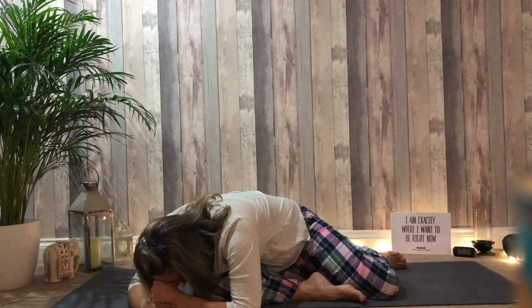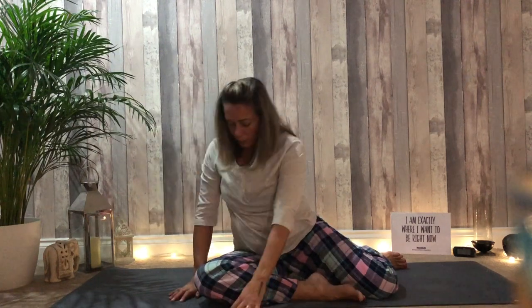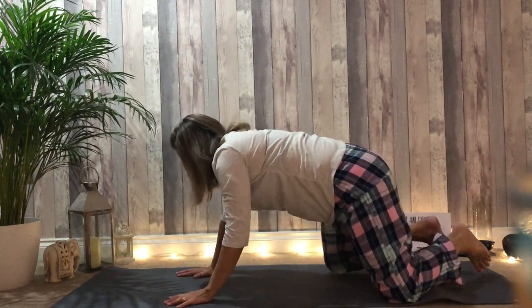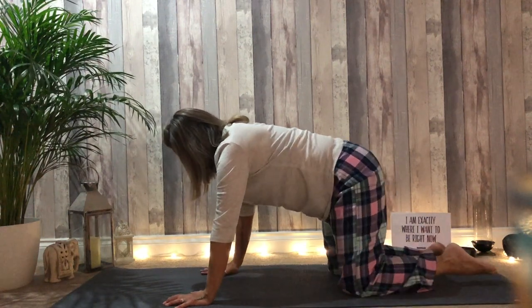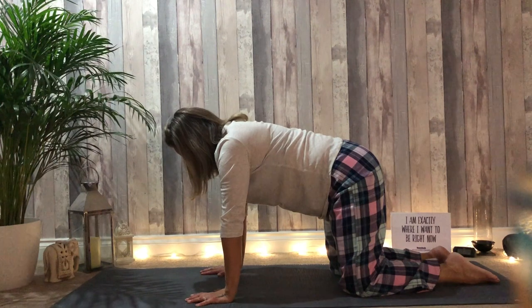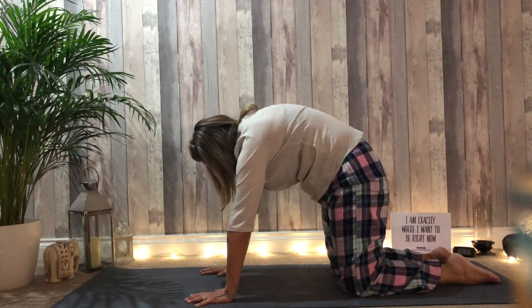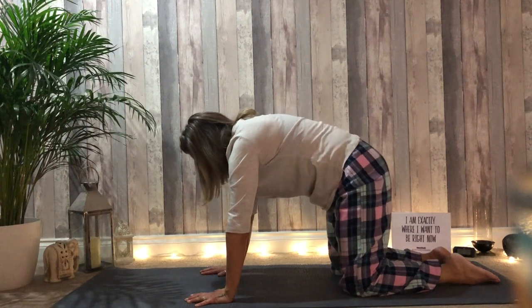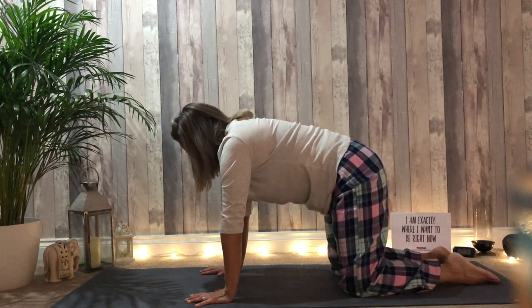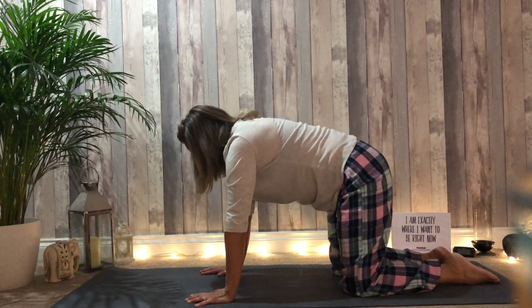Walk the fingers back towards the body, lift the body up. Place the hands to the floor, send the knees behind, find a neutral position. As you breathe out, push into the hands and shoulders, round the back. Inhale back to neutral. Exhale, round the back, stretch the shoulder blades. Inhale back to neutral.